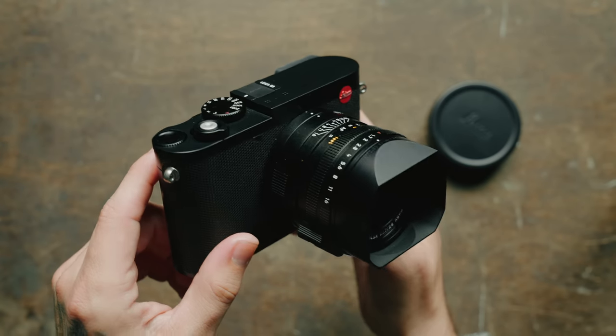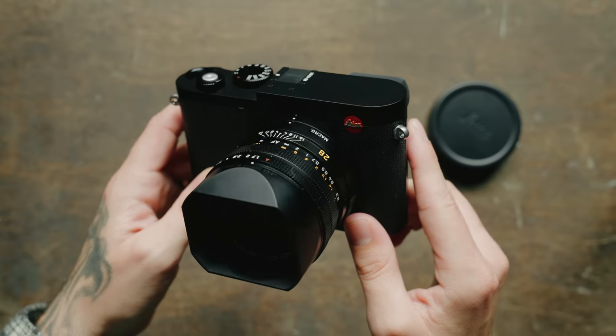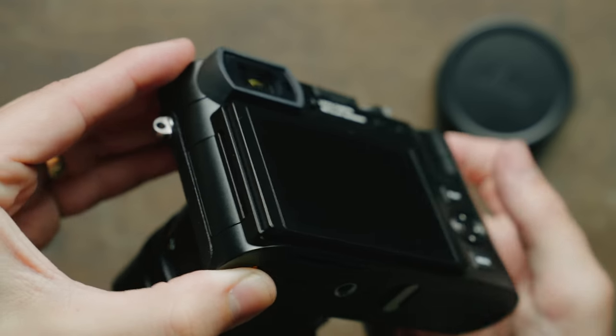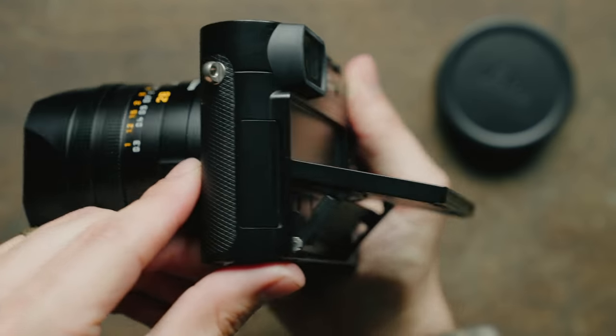I was lucky enough to spend a little bit of time with a pre-production unit a little while ago. So in this video, I'm going to share everything that's new on this camera coming from the Q2, everything they've changed or added. I'll share some of my own photos and give my overall thoughts and opinions. This is one that people will have a lot of opinions on, so let's get into it.